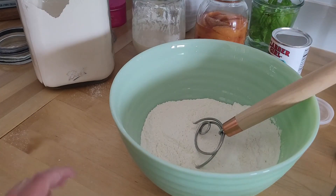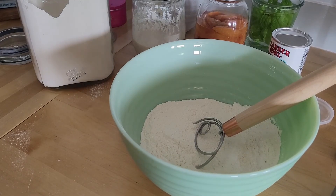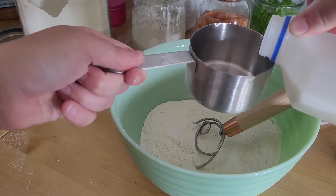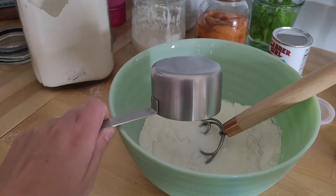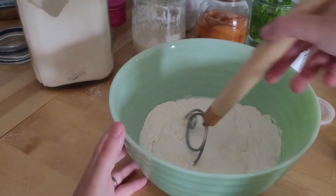Now we're gonna do three quarters of a cup of milk and whisk that together.